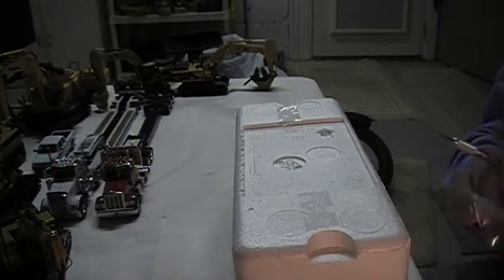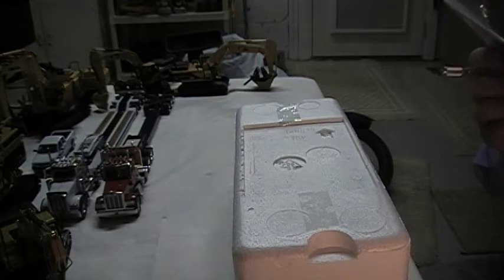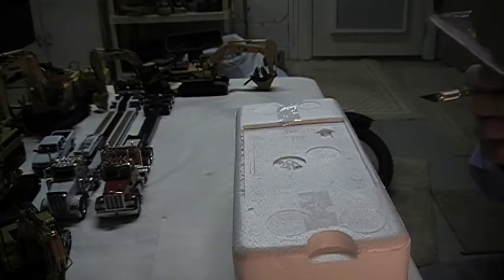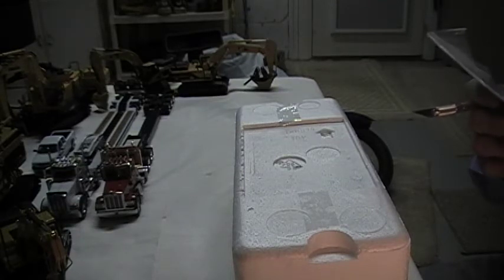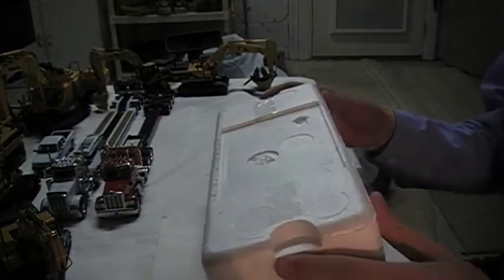So here it is — it comes with a little booklet of how to assemble the thing. I think the only thing you have to assemble is the cover or something. It has a little pick too, that's nice. So here's the actual model.